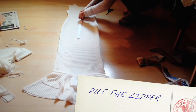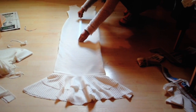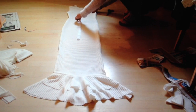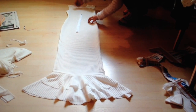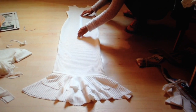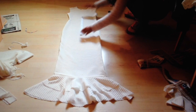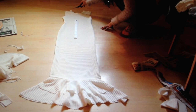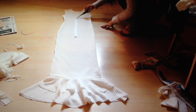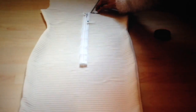Now it's time to place the zipper on the dress. We need to place the zipper in the middle. I do want my dress to have a little bit of backless style, but since my zipper is kind of long at 40cm, I cannot show too much skin. So I made a simple little v-neck on the back and then placed the zipper in the middle.